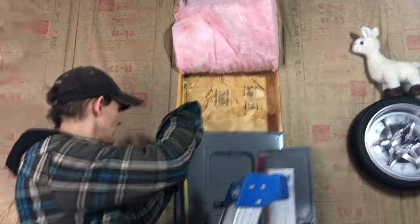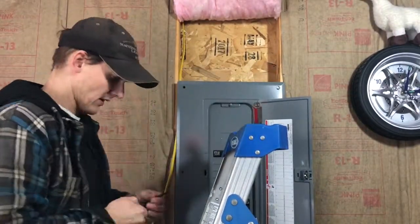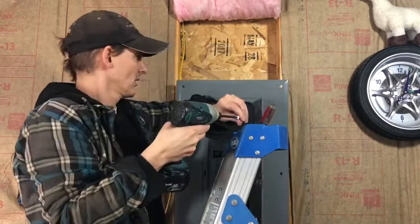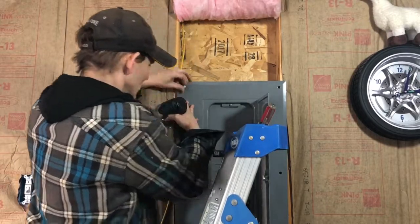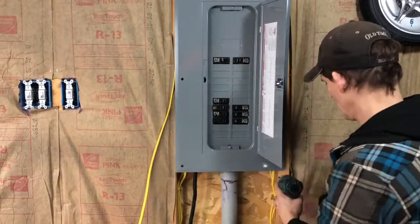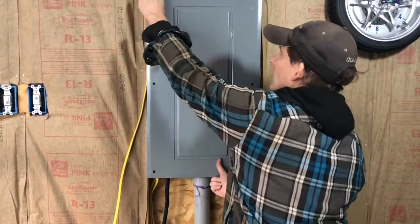The next step is to take the cover off the panel. Here you can use a large screwdriver or if you have a square bit for a driver you can use that. You usually want to leave a bolt hanging on the top so the panel doesn't fall on you, and take off all the other screws, then take off the entire panel.